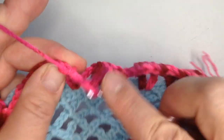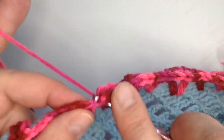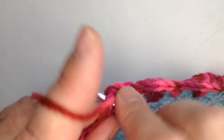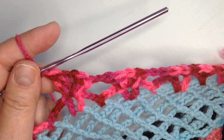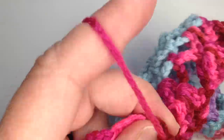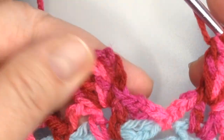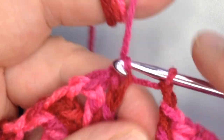A chain, skip to the next double crochets, two double crochets, a chain, and two double crochets. And we're just going to speed it up from here and go all the way around and do that. All right, we've come to the end of this row. I'm going to chain one, and I'm going to slip stitch into that last one. Boom, just like that — that finishes off the row.